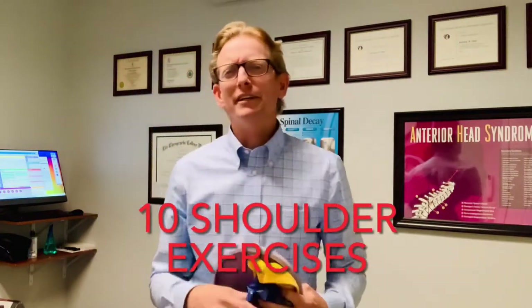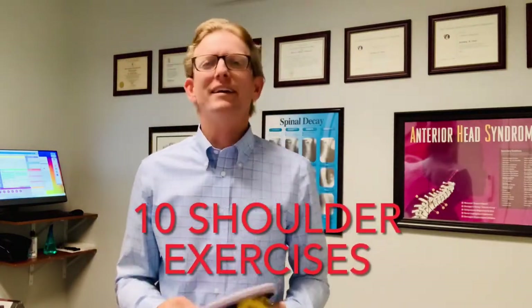Hello again, Dr. Jeremy Steele here from Steele Chiropractic. Today I want to talk about your shoulders. I have a lot of patients that have shoulder problems, and people are asking questions, so I wanted to create this video as a tutorial. I'm a big disc golfer and I know many of you out there are disc golfers as well, so let me show you some things you can do to take care of your shoulders.